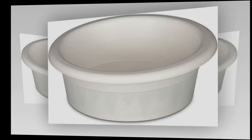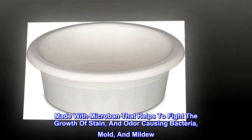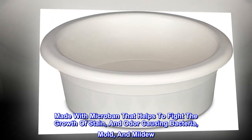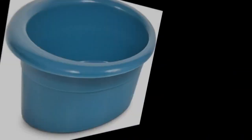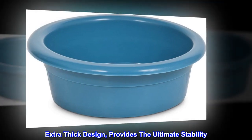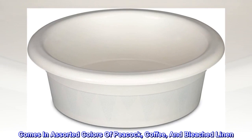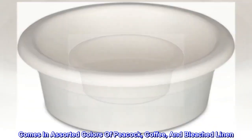Intermediate Croc Style Nesting Pet Dish. Made with Microban that helps to fight the growth of stain and odor-causing bacteria, mold, and mildew. Extra-thick design provides the ultimate stability. Chew-resistant. Comes in assorted colors of peacock, coffee, and bleached linen.